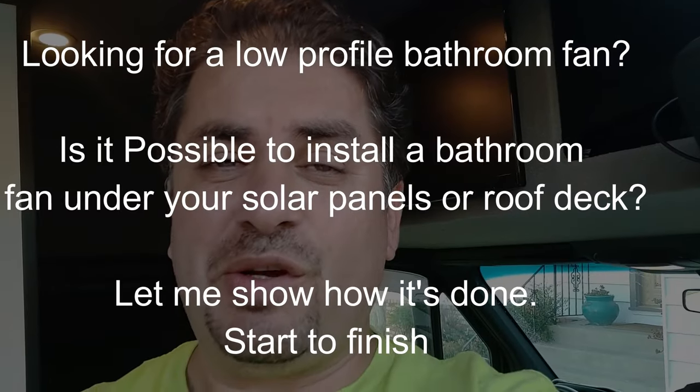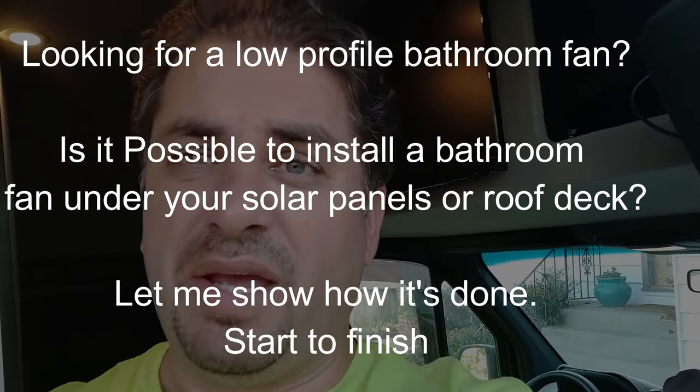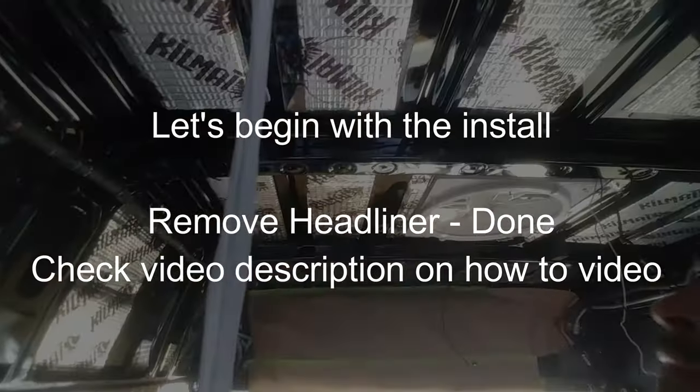Hello world, this is RandomFix. In this video we're going to be discussing fans and how you can keep your camper van free of any foul smells. If you think you can't get a fan inside your camper van because of space — whether you're installing solar panels or a deck — I'm gonna show you what I did to make this all work. It was a very inexpensive option and I'll have a link to the product in the video description below. Welcome to the channel — today we're discussing bathrooms and fans.